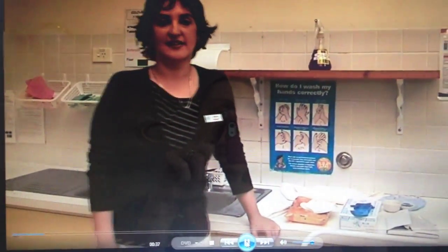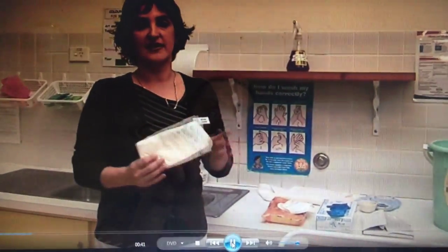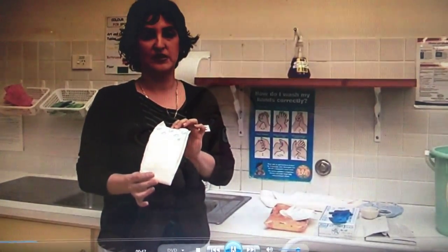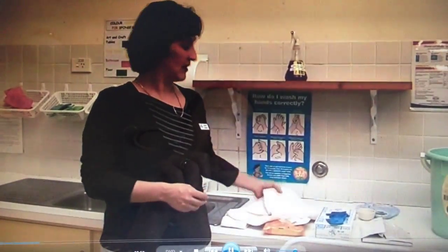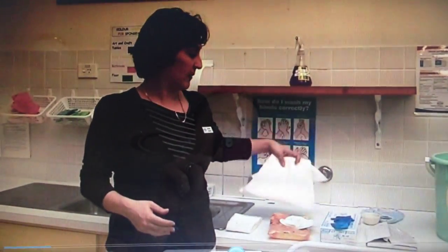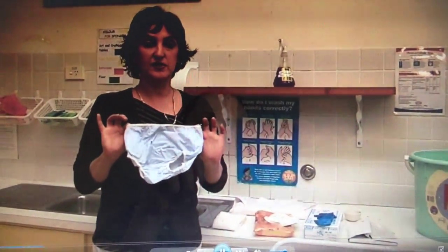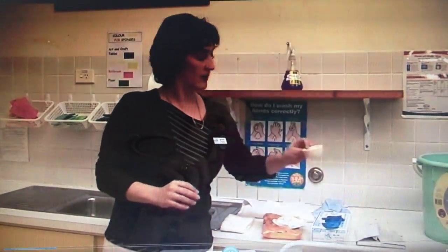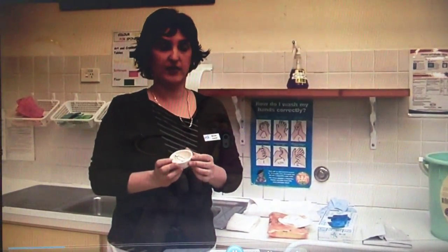Depending on your particular childcare centre, they may use one of two types of nappies. The first you might see is a disposable nappy, and we'll show you how to change a baby using both a disposable and the other form which is a cloth nappy. If you have a cloth nappy in particular, you'll also need a clean pair of pilches to put on the baby, and you'll need some clean safety pins to do the nappy up with.